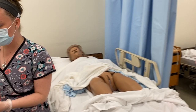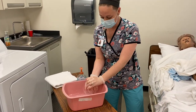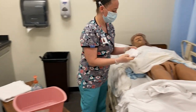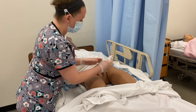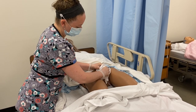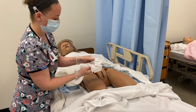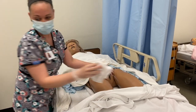I'm going to rinse in a circular motion at the insertion site. Get a clean portion, hold it, go all the way down one more time, then get rid of the washcloth.